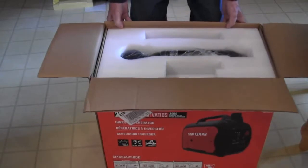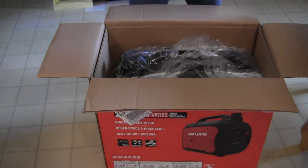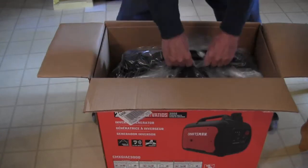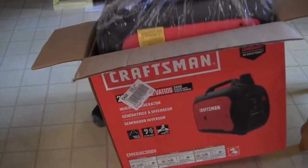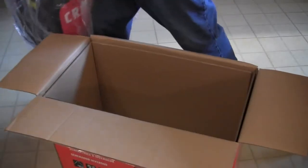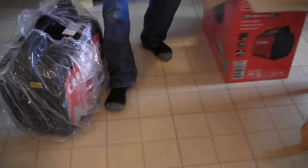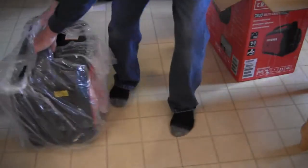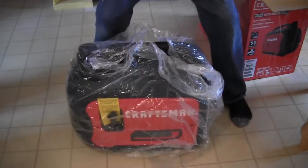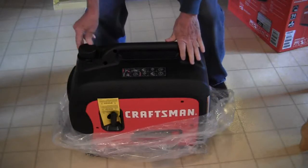Pushing that forward a little more, you've got styrofoam on top of the generator to protect it. The generator is about 59 pounds, so this is not going to be lightweight. Taking it out and sliding the box out of the way — there's nothing left in the box. Swinging it around, it has rubber legs — I can feel it dragging on the floor. This is the gas fill up here.